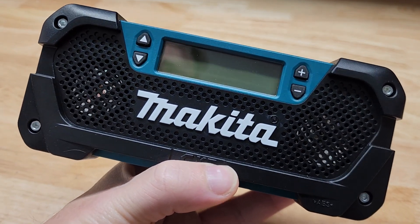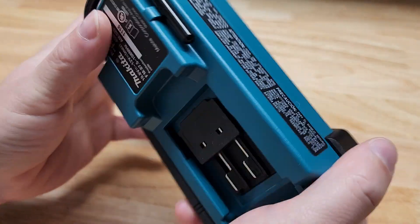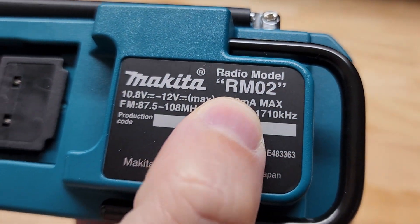Hey guys, for this video we're going to take a quick look at this 12-volt Makita jobsite radio. This is model RM02.